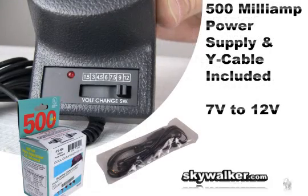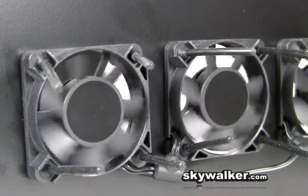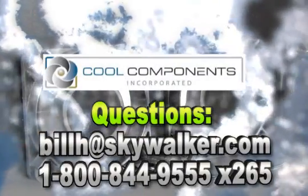This 500 milliamp power supply is included, as well as a wire cable to connect the fans. You can quickly switch from 7 volts to 12 volts to control the speed of the fans for any type of setup. There are also rubber mounting feet, giving you lots of flexibility.